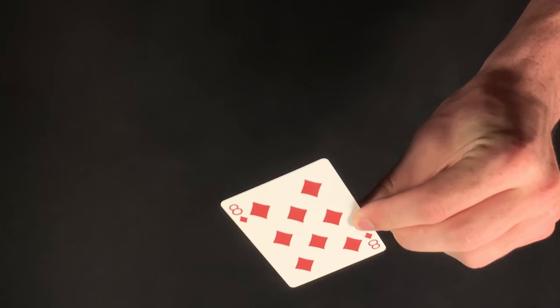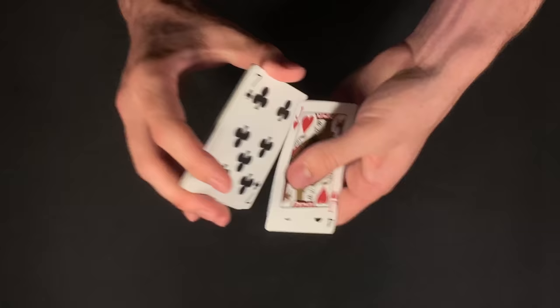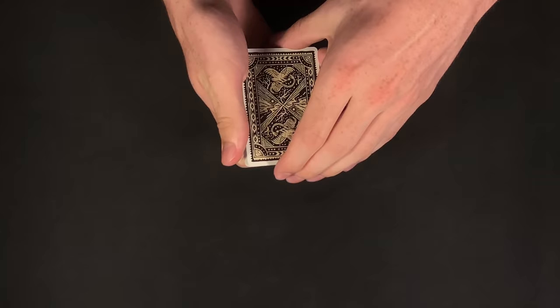Once they have remembered the card, I would tell them we're going to go ahead and just get this card lost somewhere into the middle of the pack of cards here. So I will also give these a quick mix up just to lose the card that my spectator chose into the middle of this small packet. We'll even give the pack some cuts.